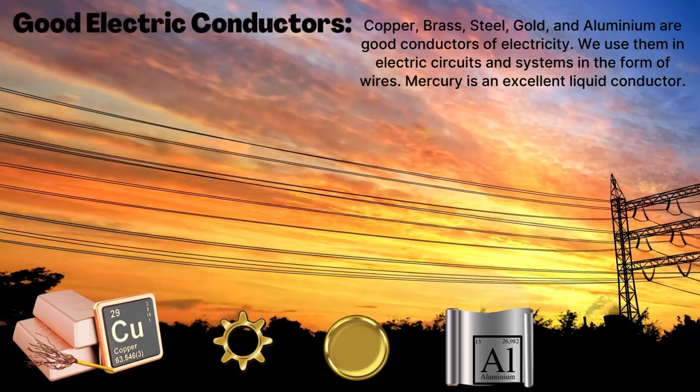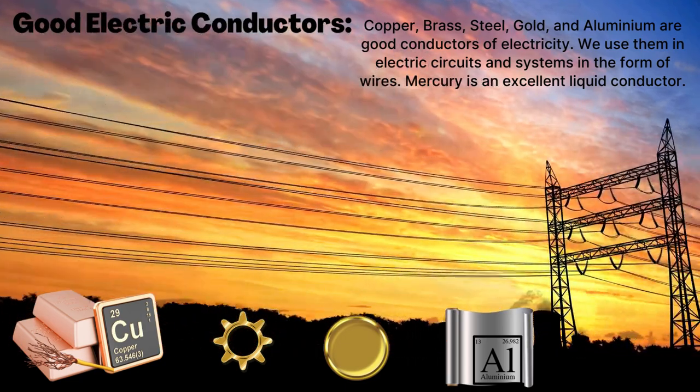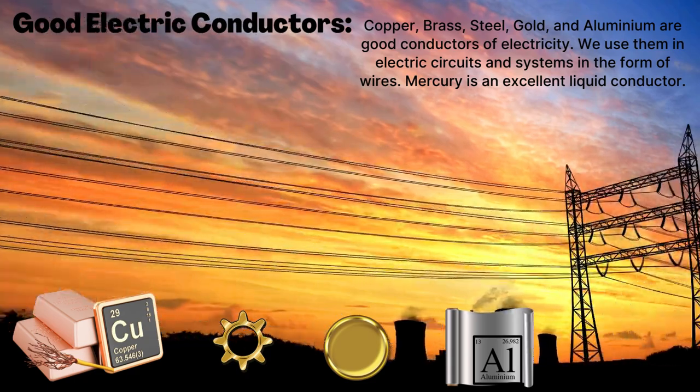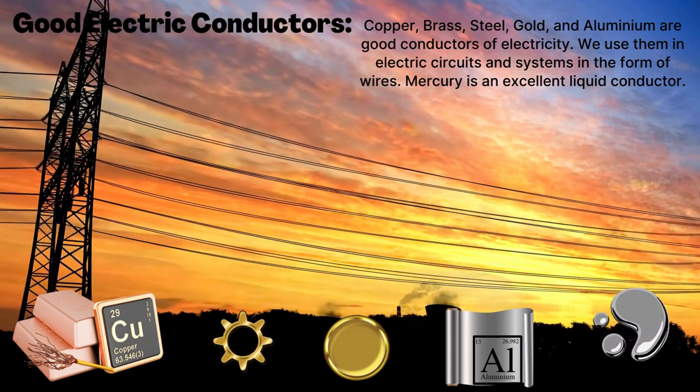Copper, brass, steel, gold, and aluminum are good conductors of electricity. We use them in electric circuits and systems in the form of wires. Do you know mercury is an excellent liquid conductor?